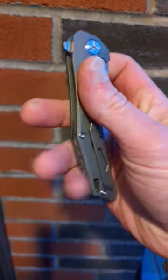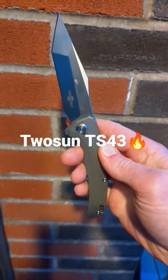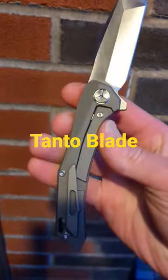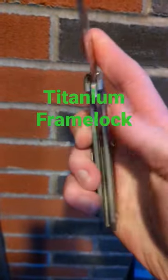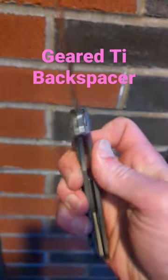What's up everyone? Tonight we are checking out the Tucson TS-43. This is a D2 satin Tanto blade, a titanium frame lock with a titanium clip, and has a titanium geared backspacer.